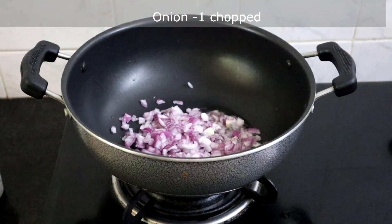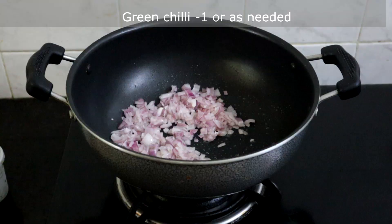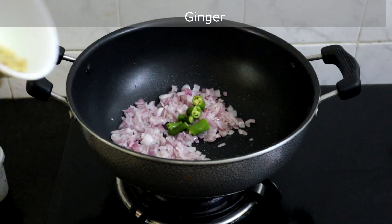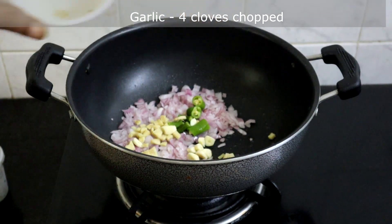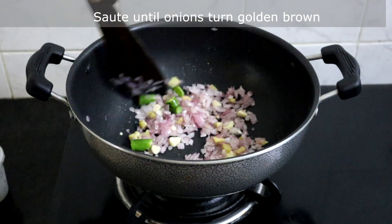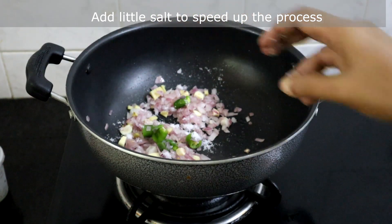First we will heat 2 tablespoons of oil. I am adding 1 chopped onion — sauté this until the onion turns golden brown. Then add 1 green chili, 1 inch chopped ginger, and 4 cloves chopped garlic. Sauté until onions turn golden brown. You may add a little salt to speed up the process.